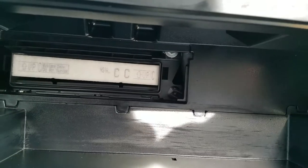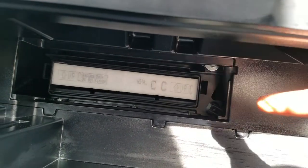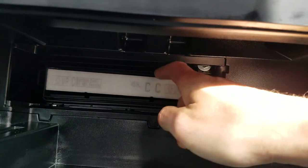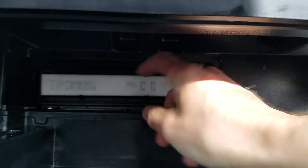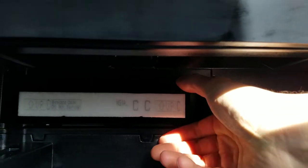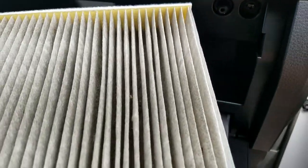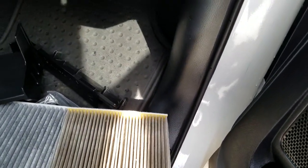This is the original cabin air filter on this truck. Like I said, it's a 2016. This truck has pretty low miles — it's like 16,000 and change. We'll see what this looks like. It has the 'up' markings on there. This is the original — wow, it's really not that bad.